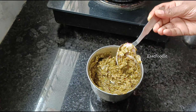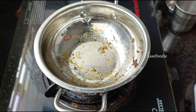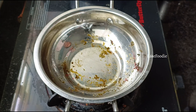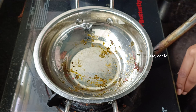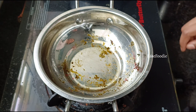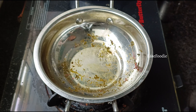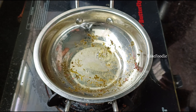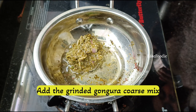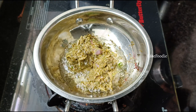In the same pan, add oil and stir it on the stove. Add the gongora mixture and add some water in the mixer and shake it in the mixer.